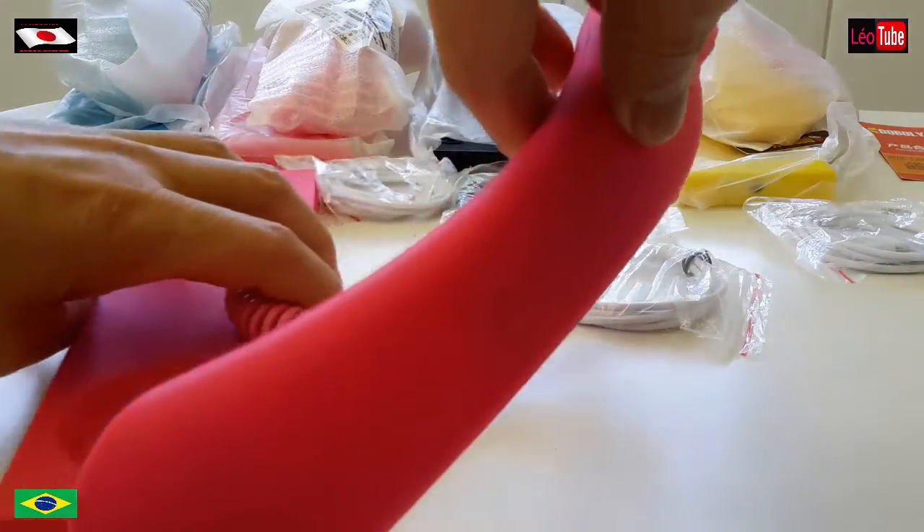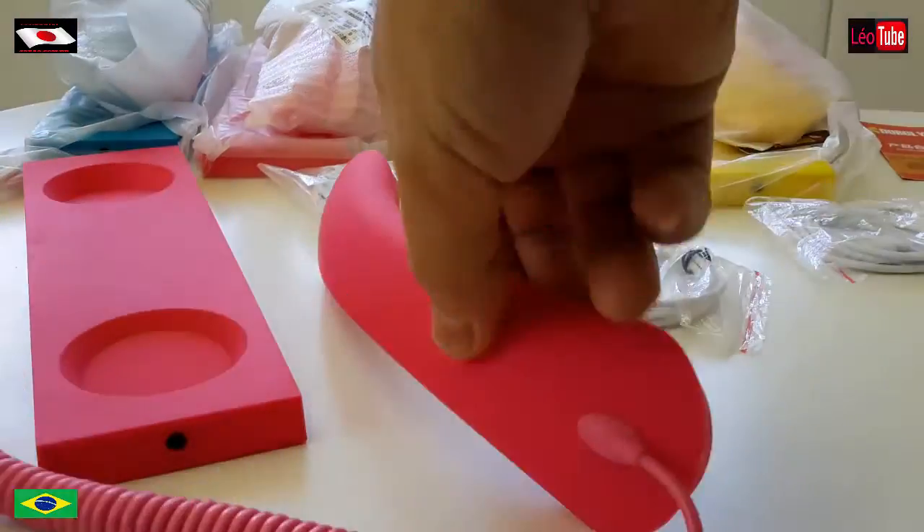One more time. Second step is to remove the water. Now first step is to chop,